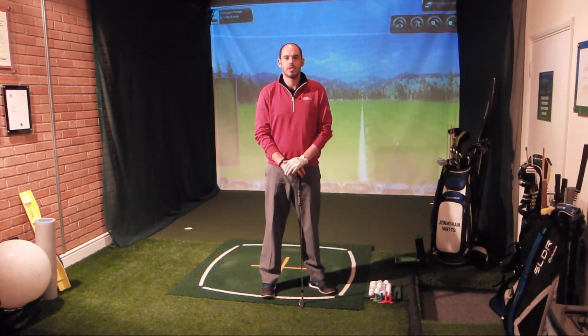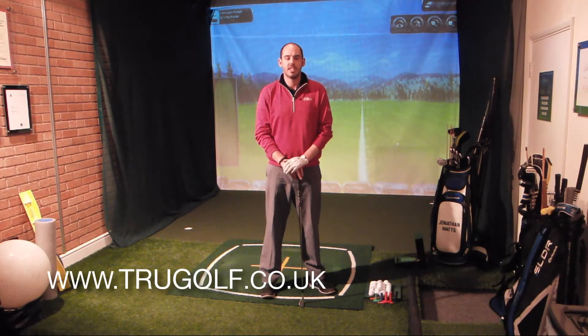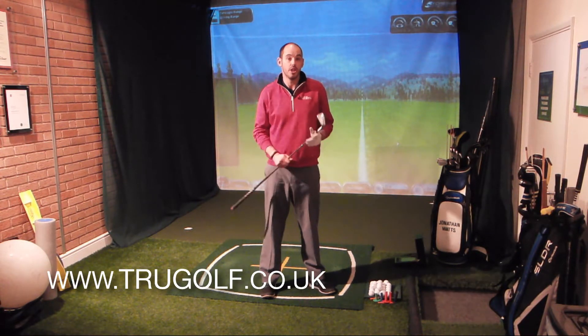Hi guys, my name is John Watts and you've joined me at the True Golf Academy at Drayton Park Golf Club. Today we're going to be talking about punch shots.